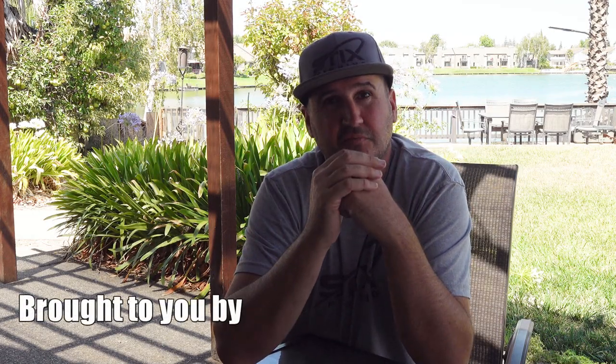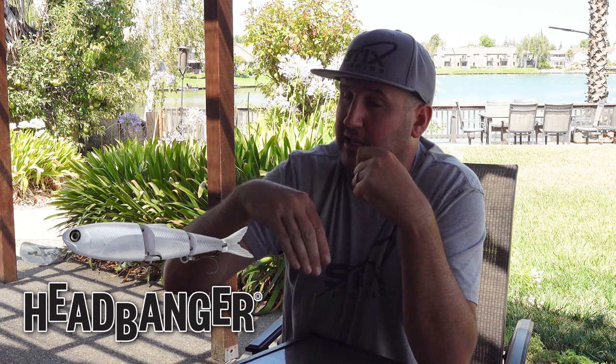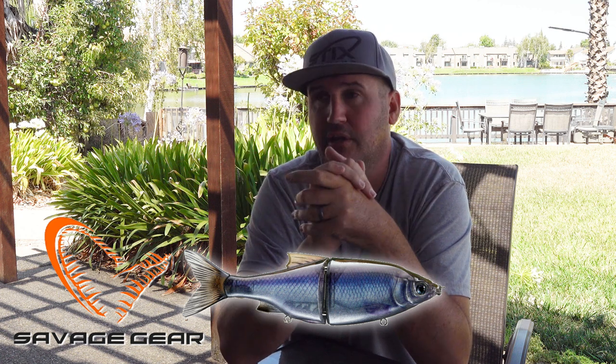Check this out. Covering water — what the heck does that mean? We all have a different idea of what covering water means. We could be casting a lure a long ways and reeling it in fast. It could be picking up from one spot and driving to the next, hitting it, driving to the next, or walking around the bank fast hitting all the key different spots. It could be putting your trolling motor down and burning down a bank, casting and winding a bait the whole entire time.